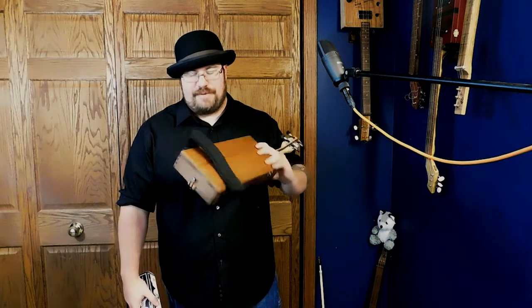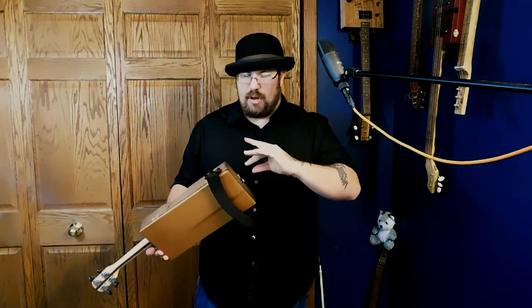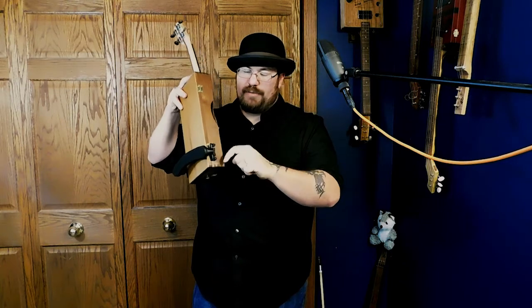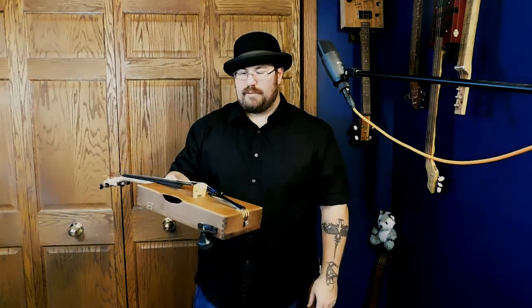I did manage to find a shoulder rest that fits — sort of. It's an Everest shoulder rest for a 4/4 or 3/4, about $15 at my music store. I had to put it as small as it could go and then I flipped it around — these clips normally go over a traditional violin and it's curved, but I flipped it around and was able to just kind of press them on, so that worked pretty good.